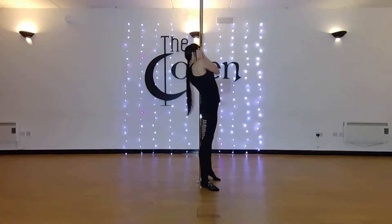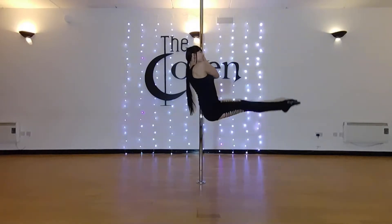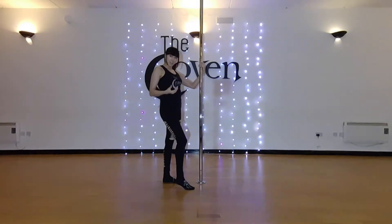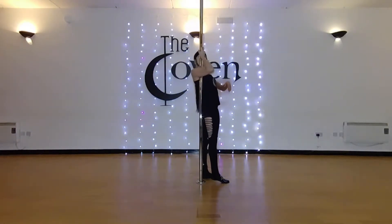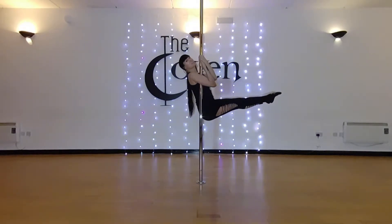Armpit on, hips in front, pelvis under, and both legs straight up. If you feel like challenging yourself, try to hold the legs up for as long as you can.